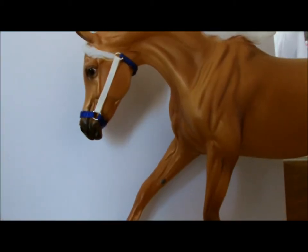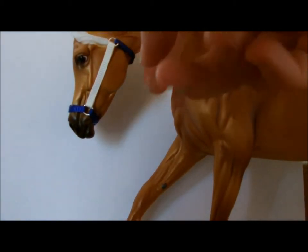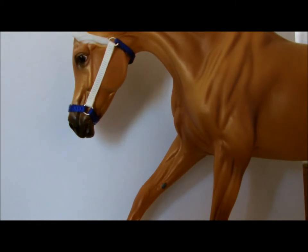Now take your first colour and measure under the horse's throat. Cut it and then glue it to the end of the jump rings on your white cheek piece.